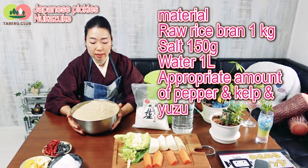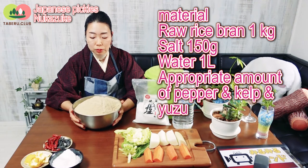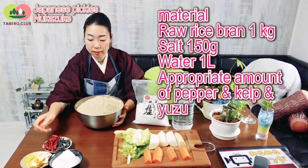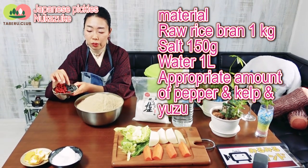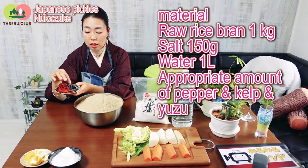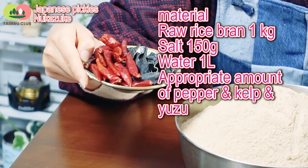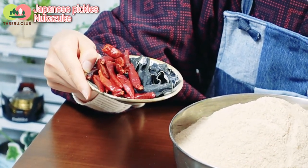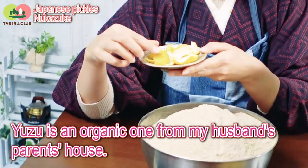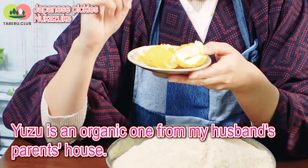I prepared the materials here. This is rice bran, and this is raw rice bran — fresh one. And here, this is chili. And this is seaweed — we say kombu. This is for delicious umami. Peppers help as a preservative. And this is yuzu, a kind of Japanese citrus.